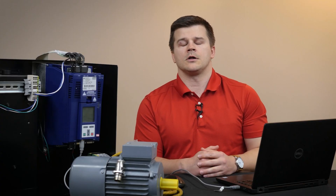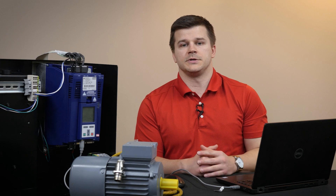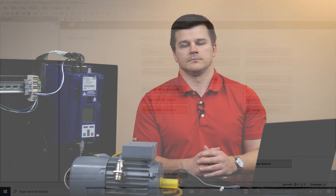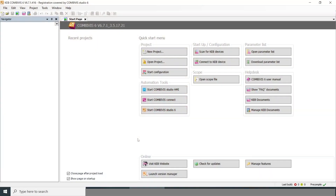Now that we've checked all of our hardware and made our connections to the PC, we can power up the drive and move to the programming side. When you open up the Combivis software, you'll see this for your start page.